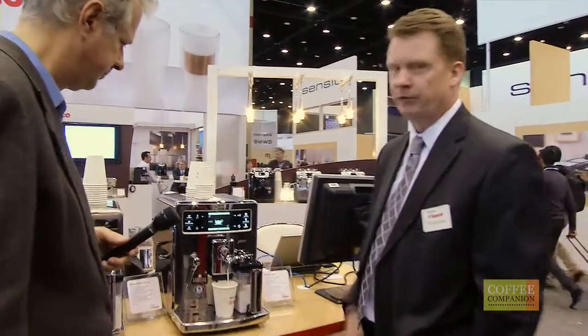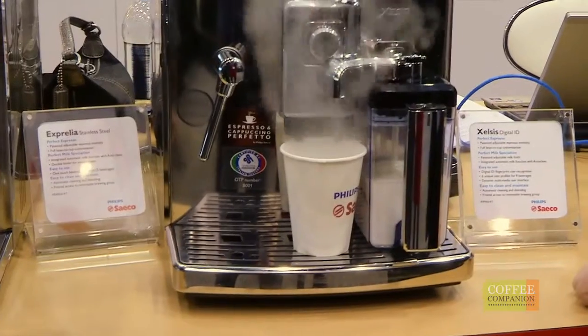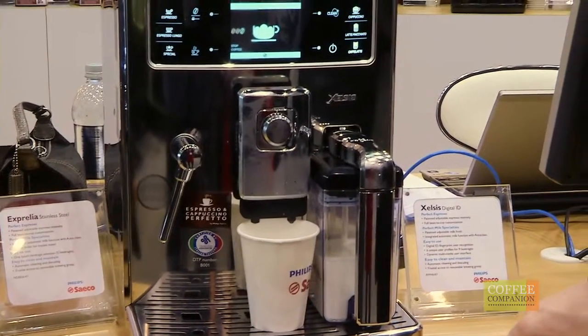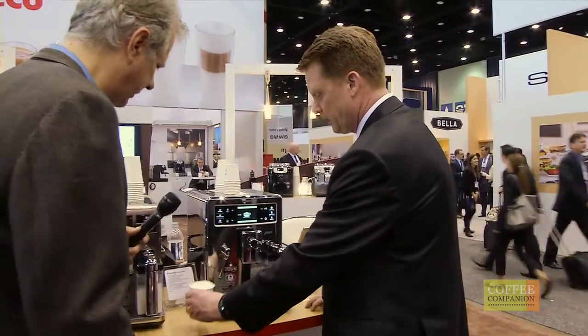You can see a beautiful foam on top of the milk for a cappuccino. I'm going to close the lever and it's going to go ahead and now it's going to brew the espresso — and bingo, you've got a cappuccino. Fantastic.